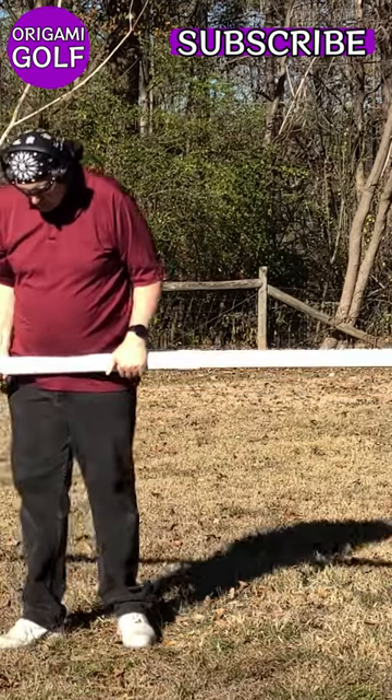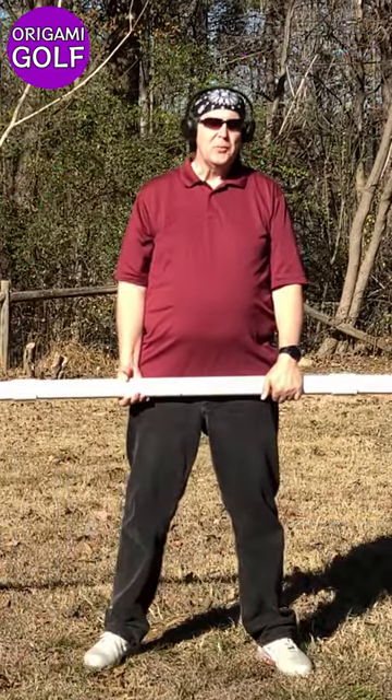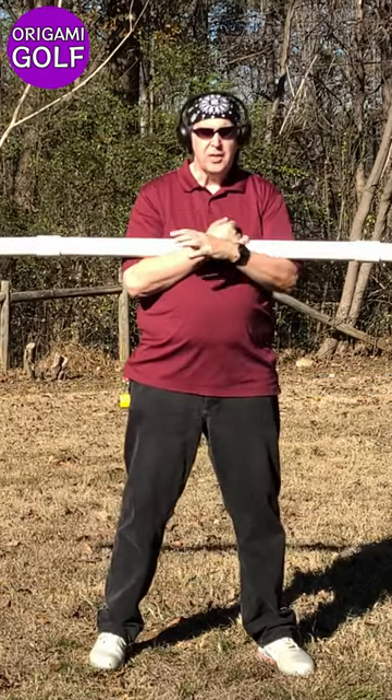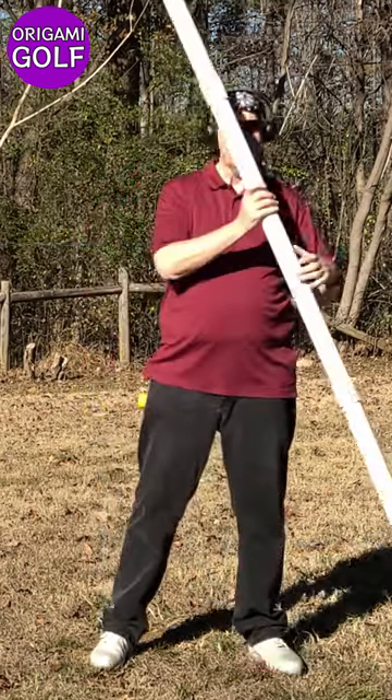What you should be doing on the golf swing, of course, is keeping your feet in place, not letting them spin or rotate. This is one reason why wearing cleats is important in the golf swing.